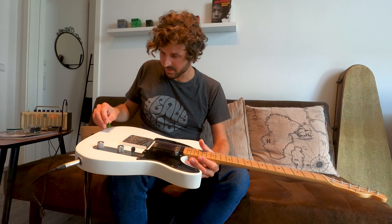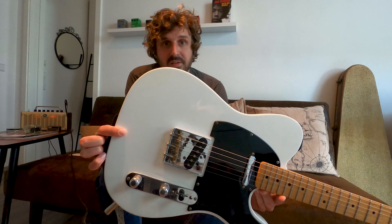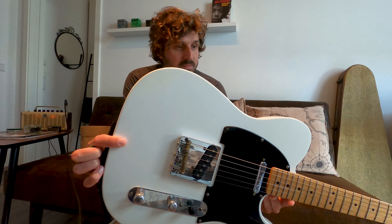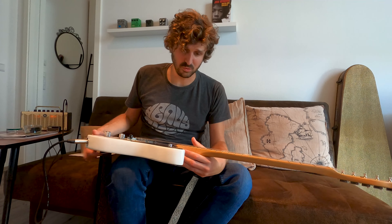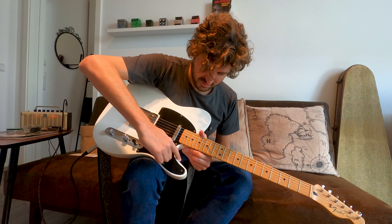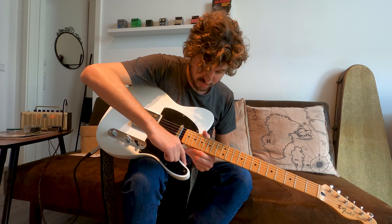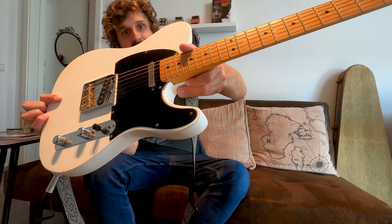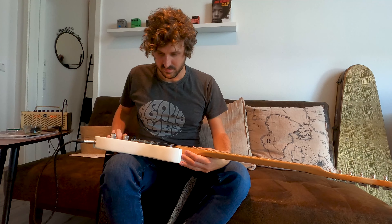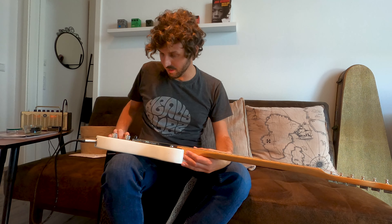It already has some crackling on this particular part — I sort of helped that along with some icing spray and a heat gun. You can also see the shaping isn't perfect; I removed too much wood here with the grinder. But whatever, they're small flaws and small issues, and I still love it. I would never sell this one.